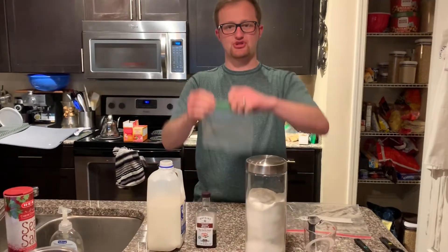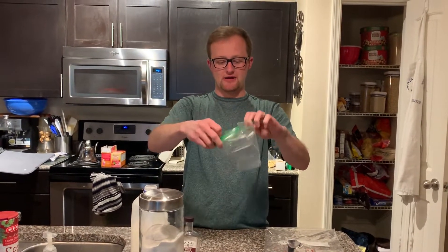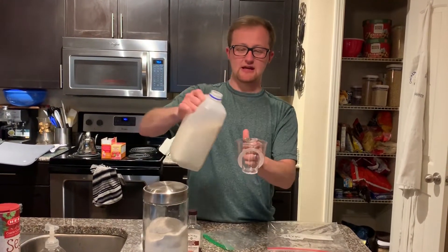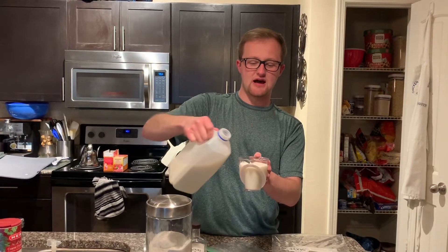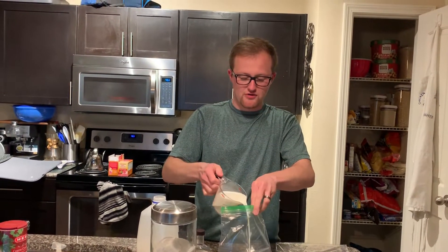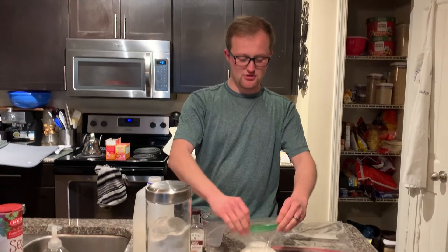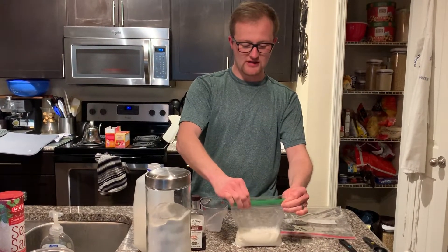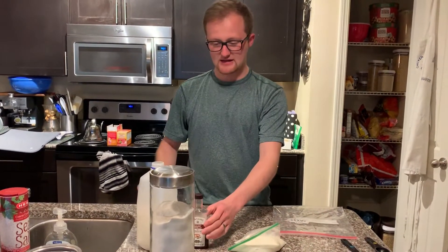Step one is to take our smaller Ziploc baggie and fill it with the ingredients that are going to turn into the ice cream. Open it up and set it down. Take one cup of milk, pour it in up to the one-cup line, then open up the baggie and pour the milk into the bag. To keep your milk from going all over the counter, go ahead and quickly seal the bag so it doesn't spill out.